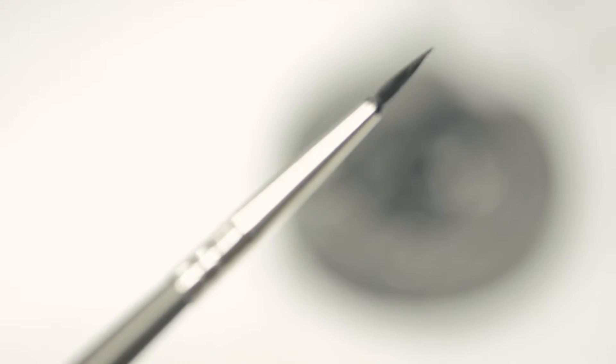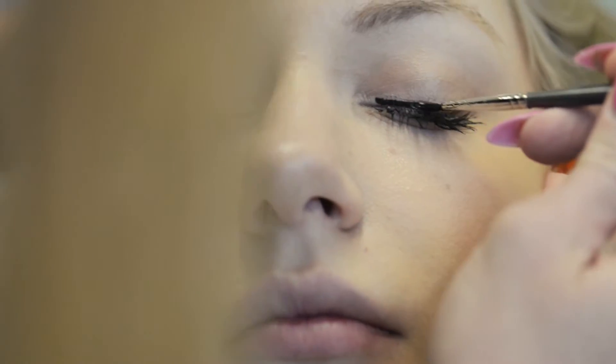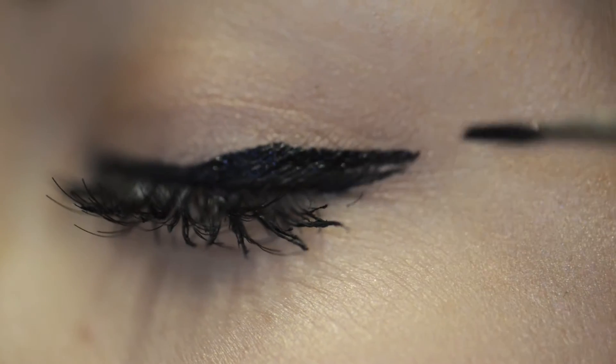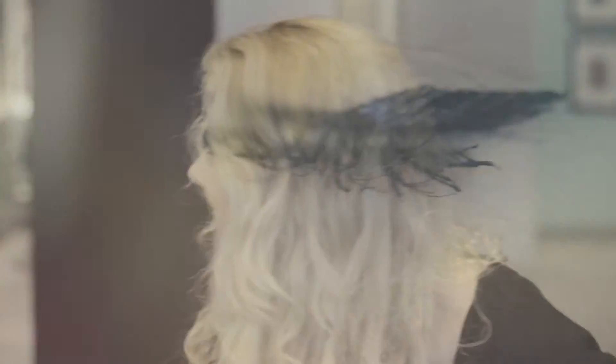Finally, I will apply the liner just above the top eyelashes with a point-to-point method, starting first with the inner tear duct and then working outward to the outer tear duct. As you work outward, stop the application approximately three lashes from the outer corner. At this point, you will angle the brush upward, creating the cat eye, then connecting the color to the very end of the eyelid and filling in any sparse areas.